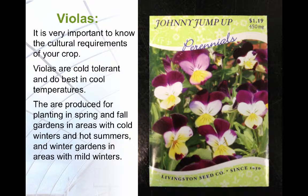The production of any quality crop requires you to know and meet the cultural requirements of the crop. Violas are more tolerant of cold and of heat and do best in cool temperatures. They are produced for spring and fall crops in areas with hot summers and very cold winters, and for winter crops in areas with hot summers and mild winters. In areas with mild summers and winters, they can be used year-round.